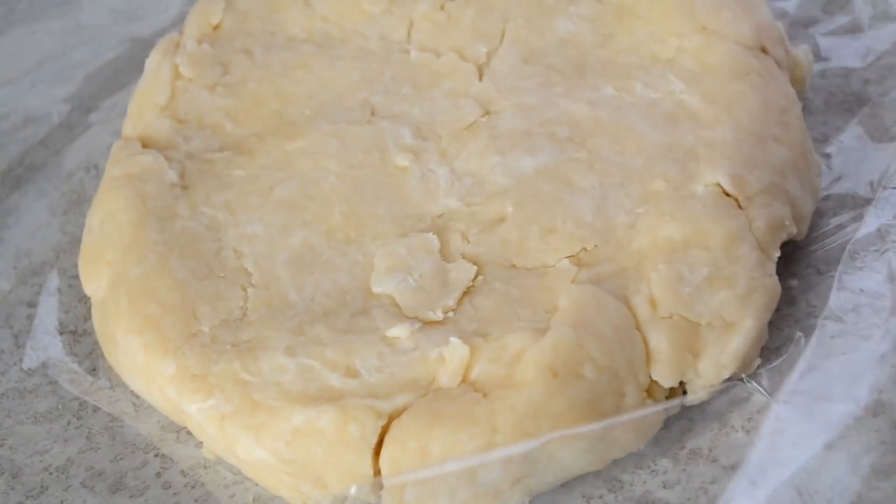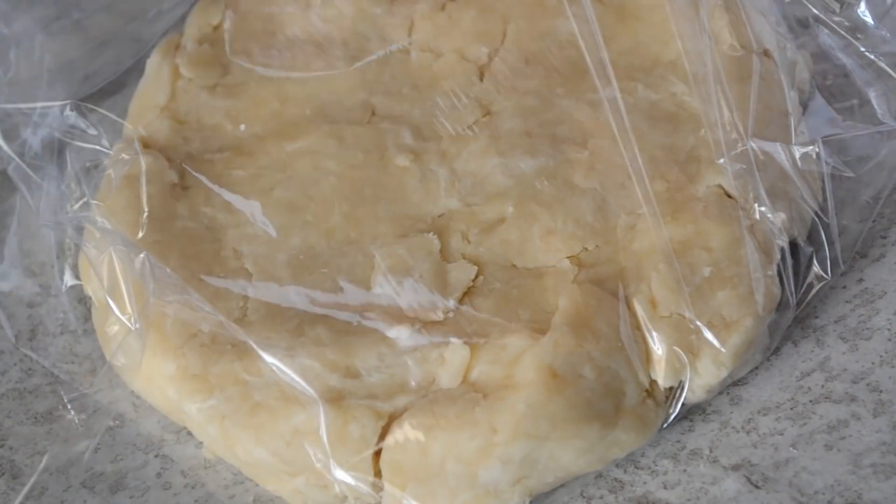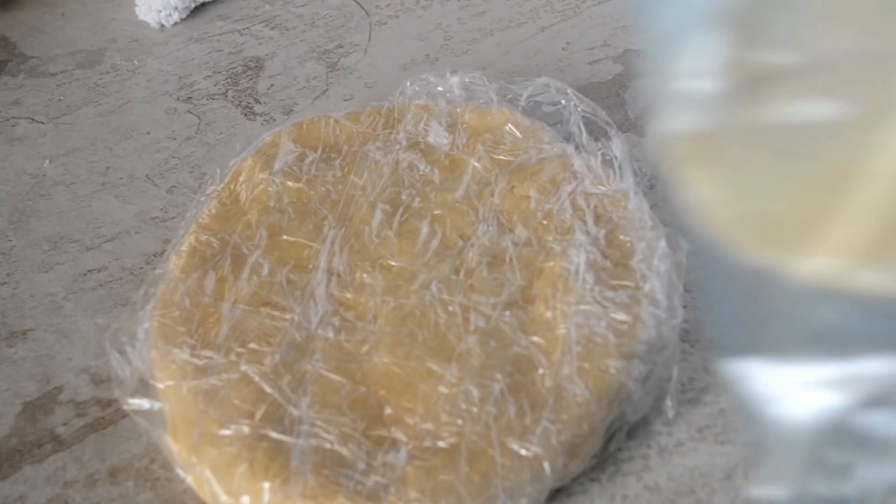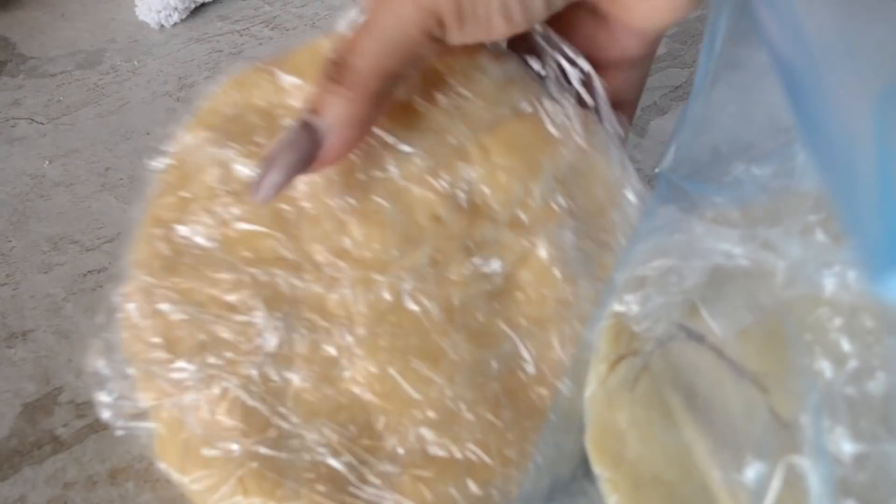Break out the plastic wrap and wrap them separately, then put them in the fridge for at least one hour to give the gluten time to cool and rest. Or if you're not ready to use them right away, just put them in a freezer-safe zip-lock bag and you can freeze them for up to one month.